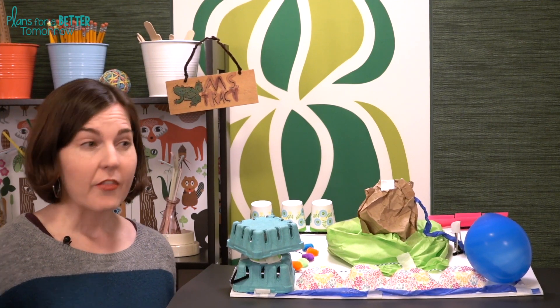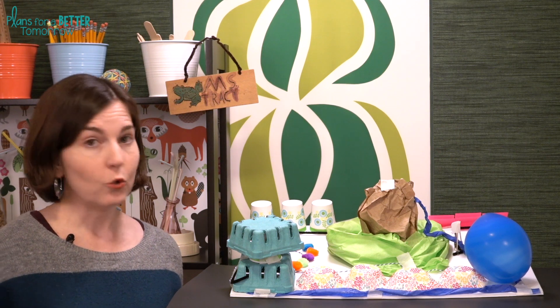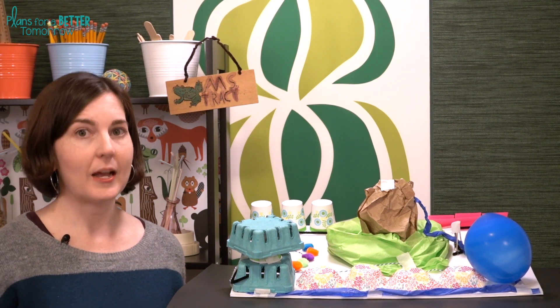You're going to see as I start going through this challenge that you could easily devote an entire week to this, but I know that you might only want to give it a day. Just pick and choose what you like based on the amount of time you want to spend.